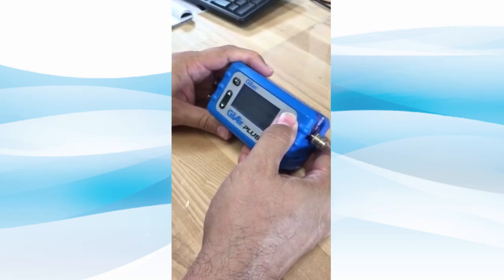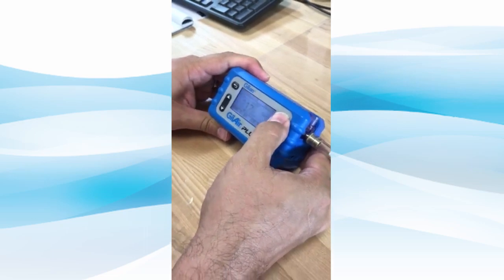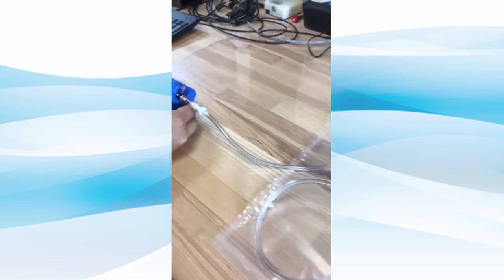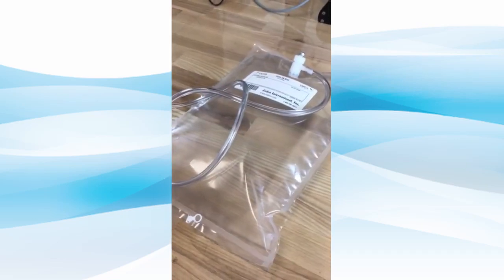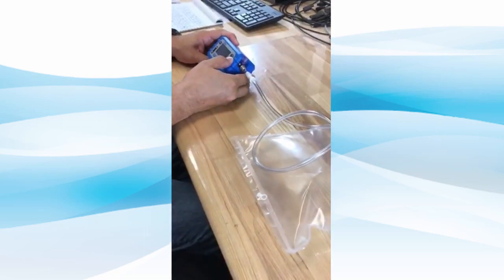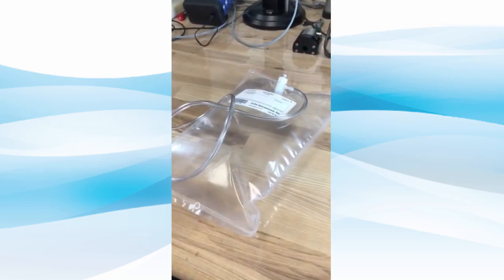To begin filling the bag, start the pump. The air drawn in from the inlet block will flow directly into the Tedlar bag. You may either stop the flow manually on the Gillair Plus pump, or the pump will shut off on its own once it detects that the bag is filled and the pressure exceeds the pump's fault limit.